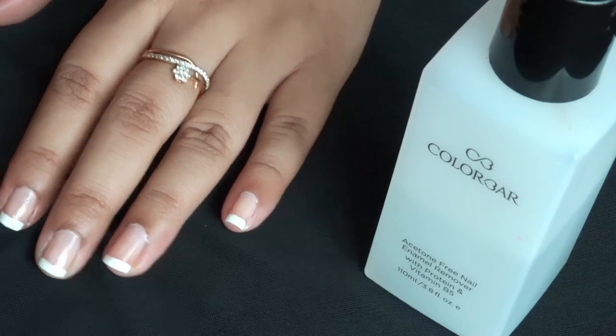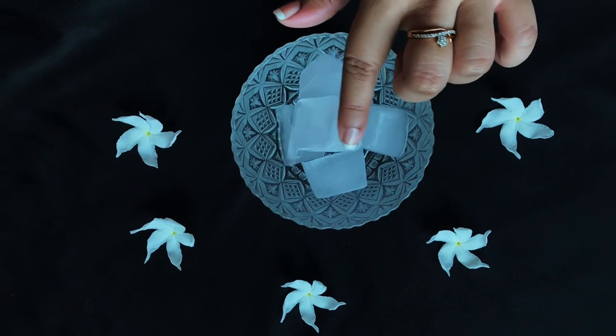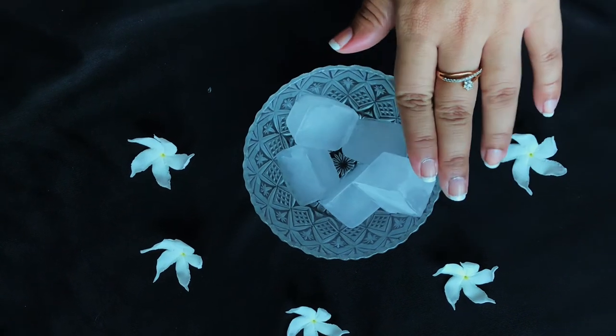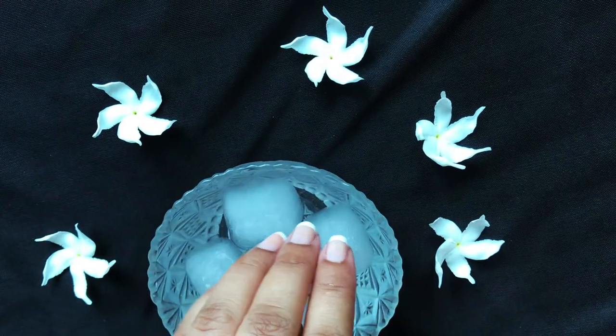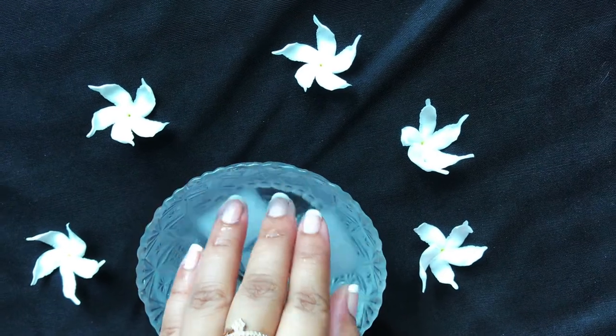Now let it dry for 10–15 minutes naturally, then take 4–5 ice cubes in a bowl with chilled water. Dip your nails into it for a few seconds and repeat 4–5 times — this will help it dry completely.